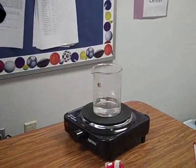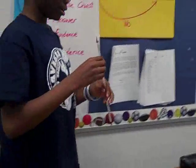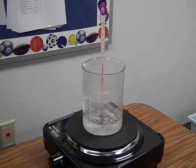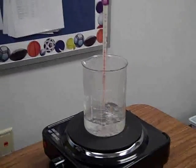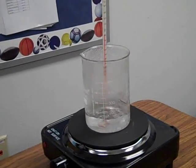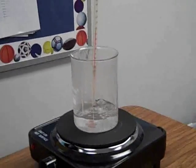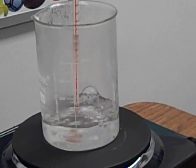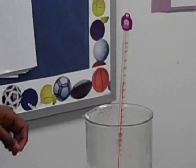We'll wait a few minutes and see the temperature of the water. Use the thermometer to measure the temperature of the boiling water. The temperature is 100 degrees.